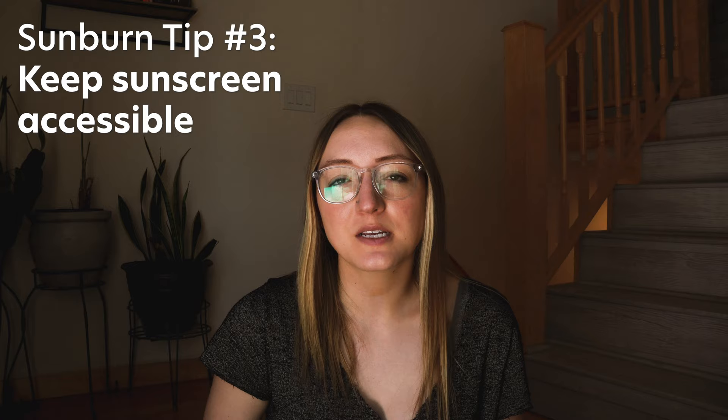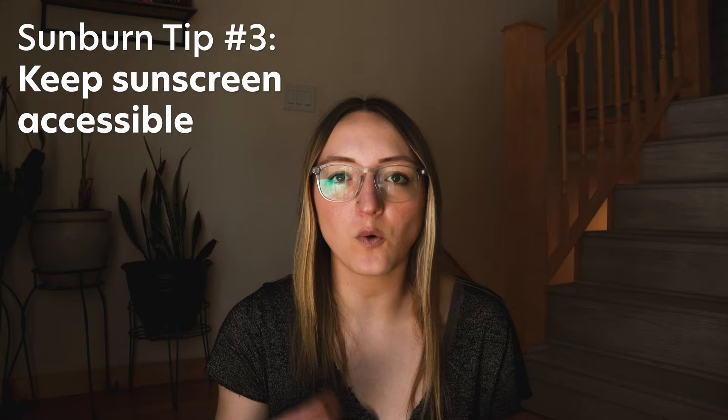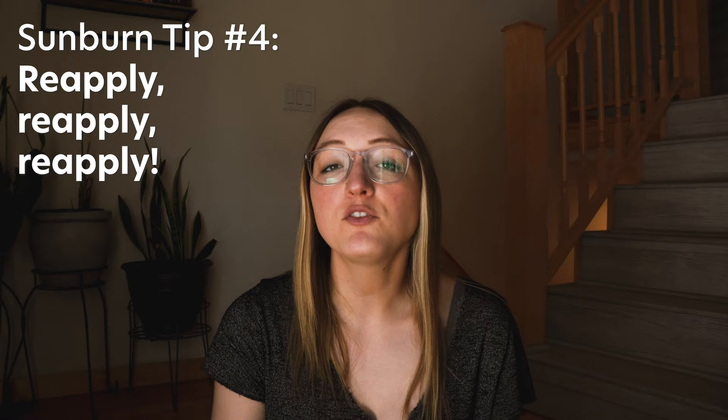I also like to keep sunscreen in my fanny pack or hip belt. If I keep a small tube in my fanny pack, I'm much more likely to reapply it throughout the day — I can even reapply to my face while I'm walking versus having to take off my pack. Sometimes reducing just that little bit of extra friction means you're going to reapply more often. Apply sunscreen early and often; I apply it every morning as part of my leaving camp routine, making it a specific part of your routine means you're less likely to forget. I try to reapply every break.